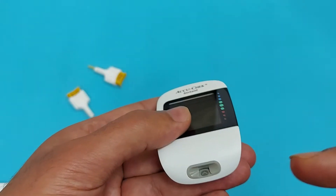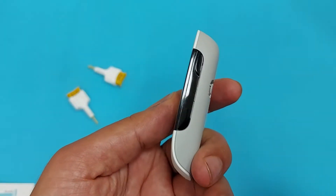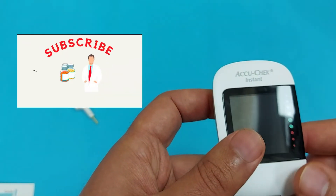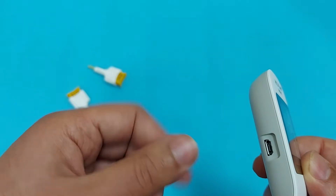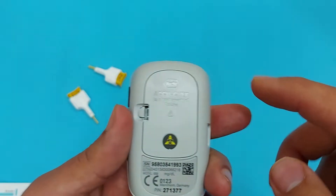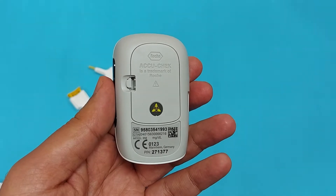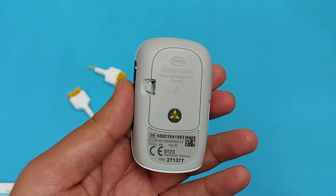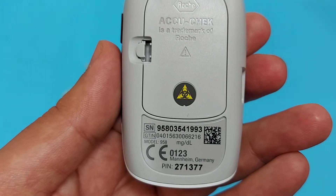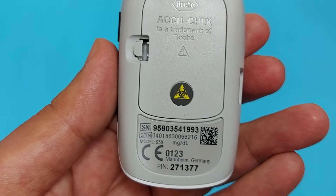This spot is for the strip — we will insert the strip here, and the direction is also mentioned. This is the power button to turn on and turn off the device. This is the USB port if you want to connect with your PC and transfer your glucose data into the PC software. On the back side you can see the battery compartment, the model of the device, and a PIN code which you will need. The device measures blood sugar level in milligrams per deciliter.